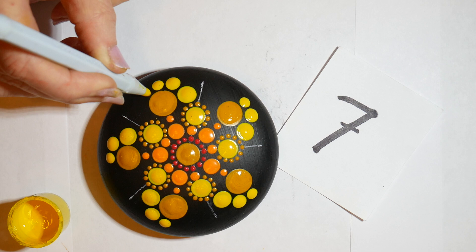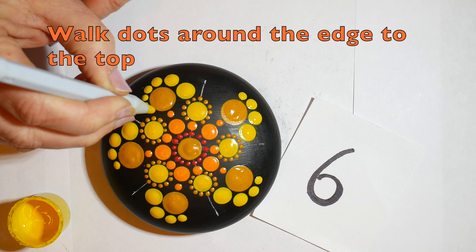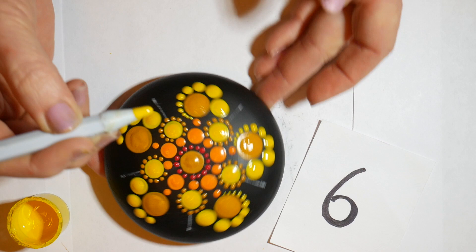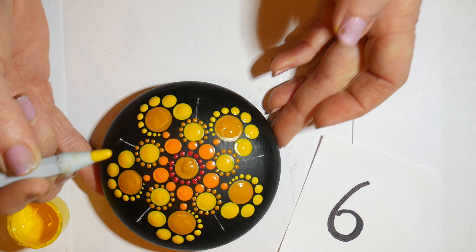Once I got to the number six tool, I decided to just walk those dots up around, and this gives us our five petal flower. The flower itself has kind of scalloped edges on it and they tend to overlap, so this is a pretty good representation of the shape.